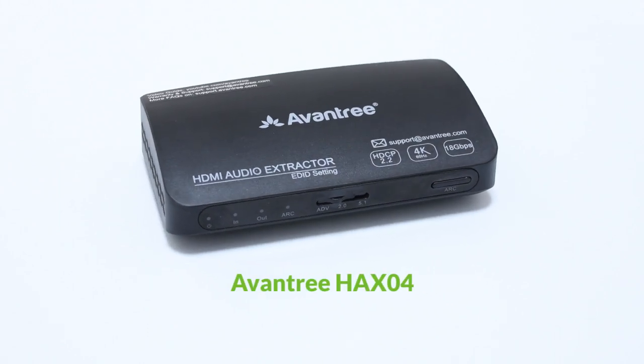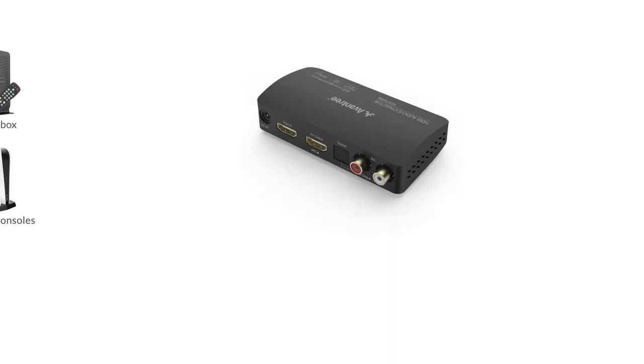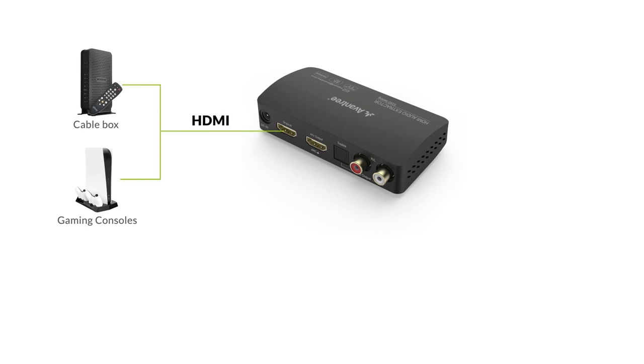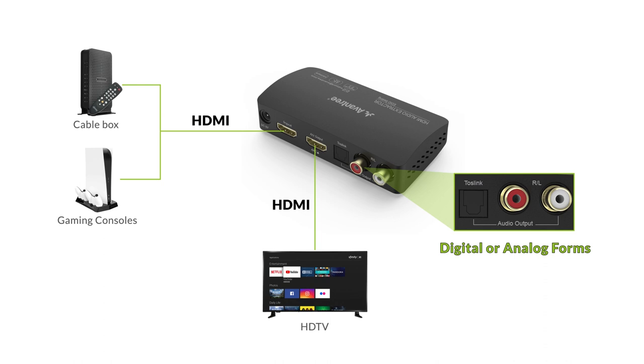The Hack 04 is an HDMI audio extractor that supports ARC HDMI connections. It extracts HDMI audio and converts it into either digital or analog forms.